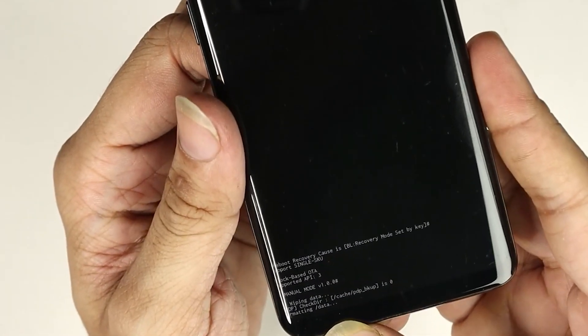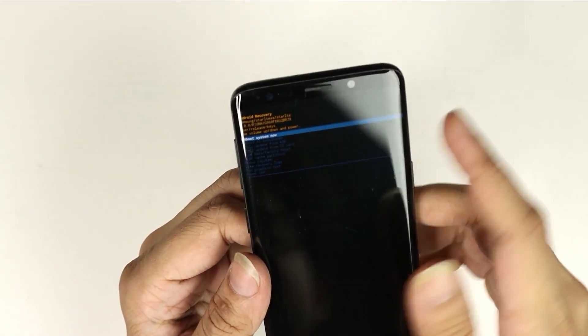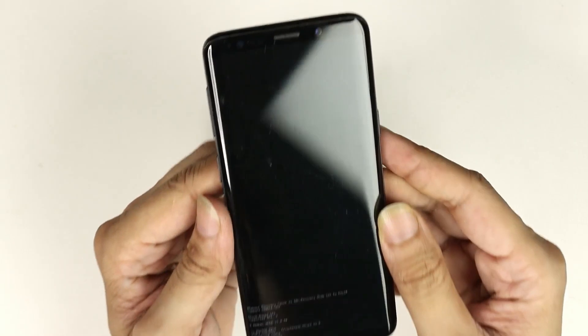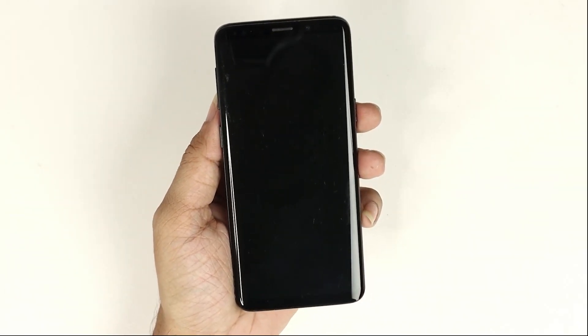Once you press the Power button, the reset process will start — as you can see it is showing down here. Once the reset is complete you will see this menu. Now press the Power button to reboot the system.